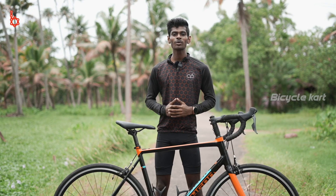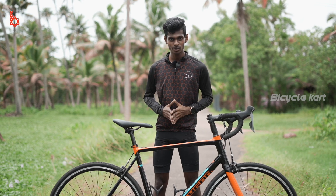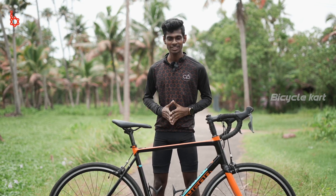Polygon produces a wide range of bicycles ranging from mountain bicycles, road bikes, tandem bikes, BMX and off-road jumpers. Today I'm going to review this fabulous bike from Polygon — the Polygon Stratos S2, the 2019 edition.